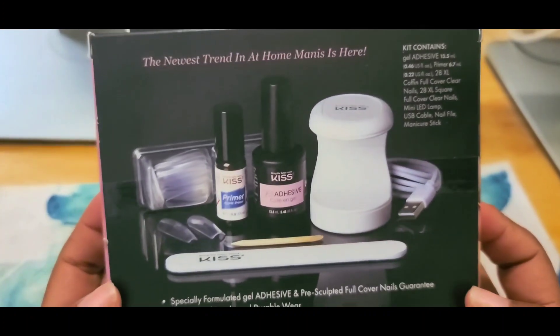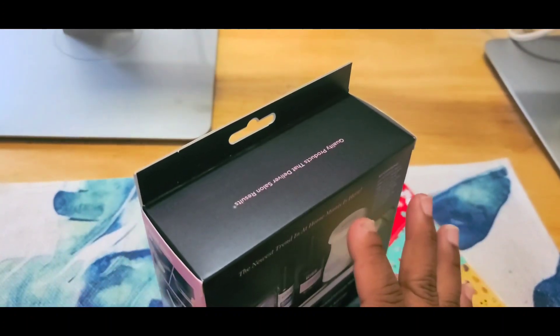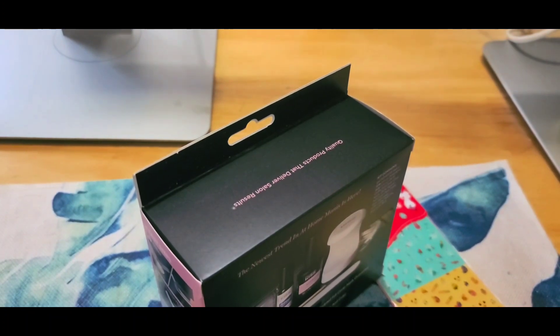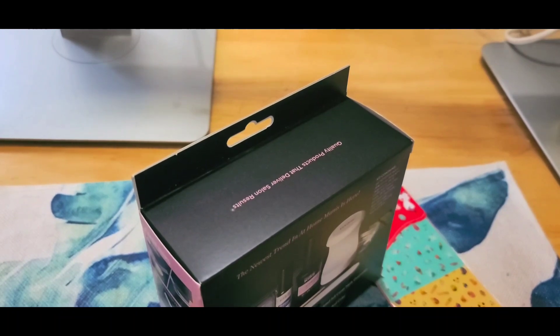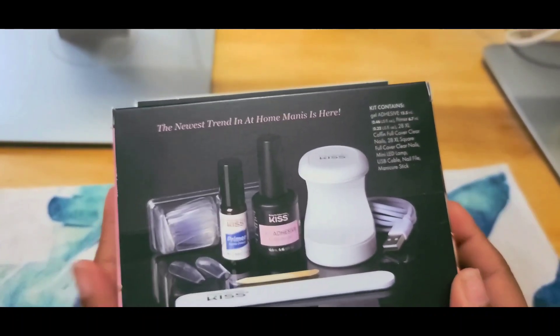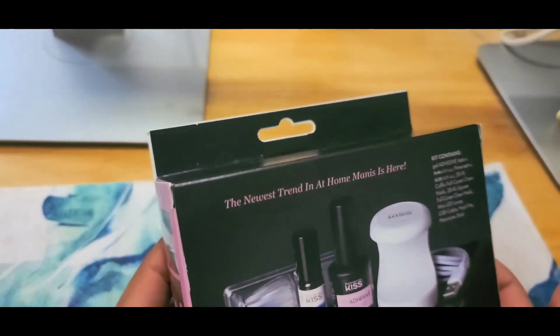Let me check my invoice for the price — they don't have it listed on here. I think this box was about $30, maybe $25 before tax. So we're going to open it up and get right into it.